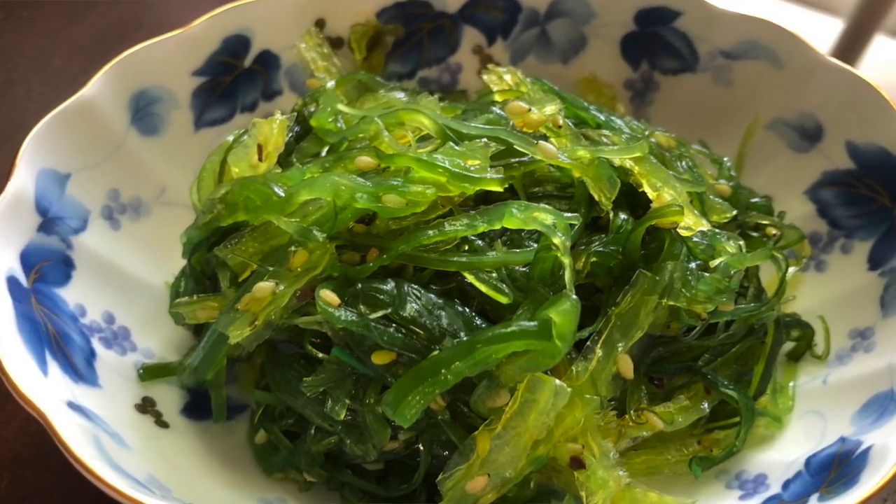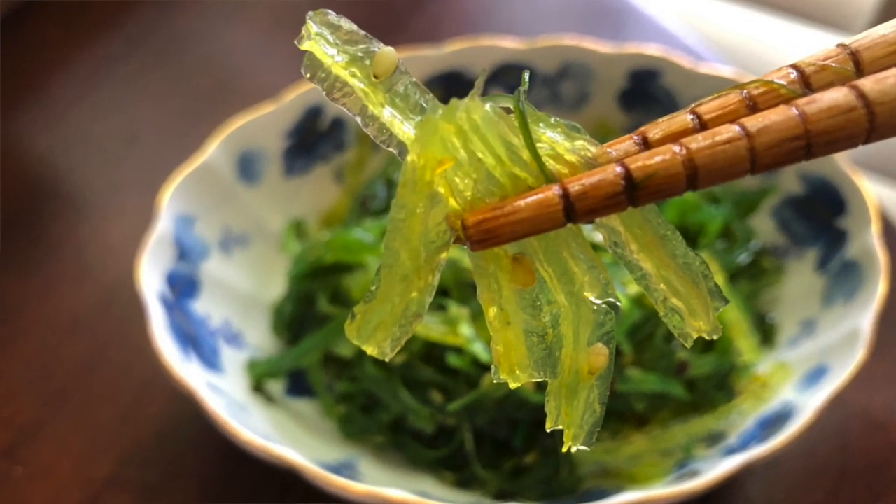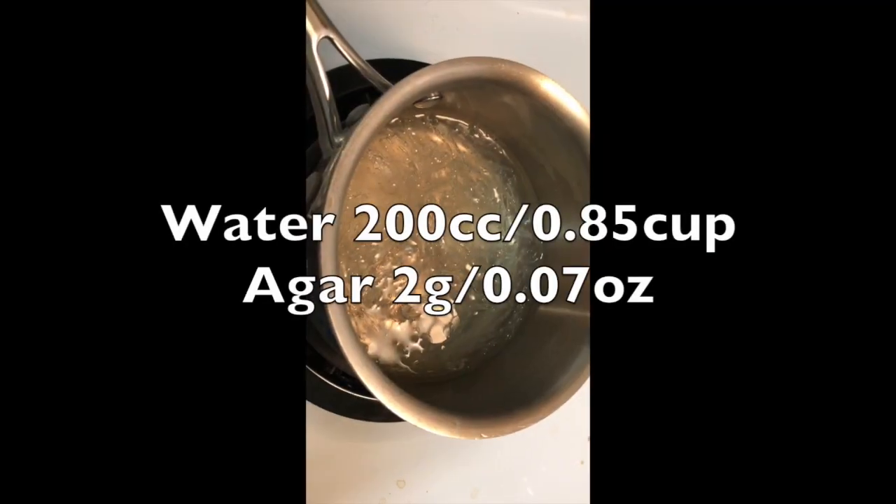It looks almost like flakes, very small. If you are a big fan of Japanese food and often go to a Japanese sushi restaurant, you may have seen it before. The seaweed salad that's popular — it's very green, they use food dye — there is agar in it. So you may not have been questioning what it is, but that's agar.